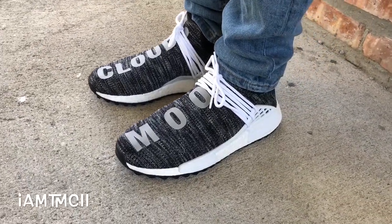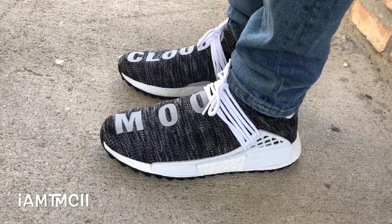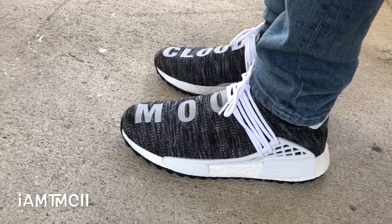These released alongside three other colorways: the tan, the like-a-tail colorway, and the multicolor.